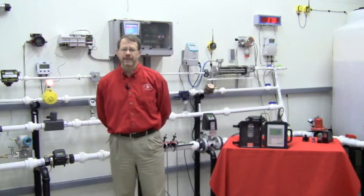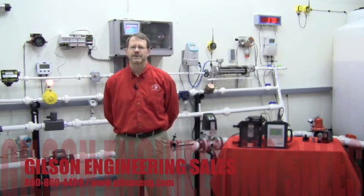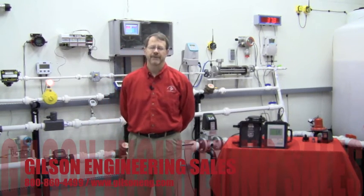For more information or a demonstration of the Siemens FUP-1010, please contact your Gilson Engineering Sales Representative. Thanks for your time and have a great day.